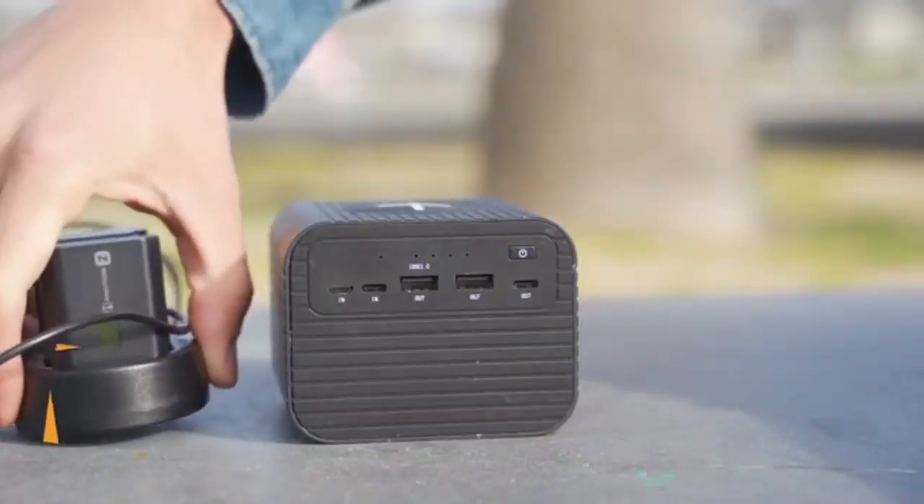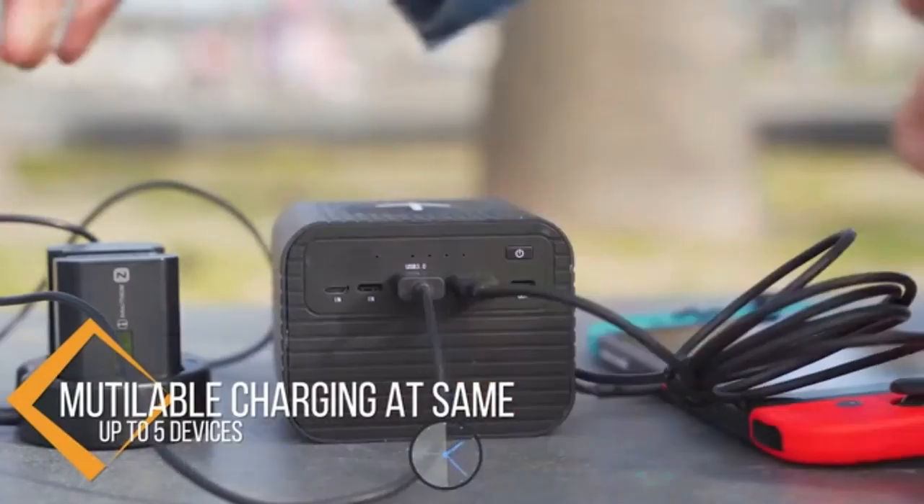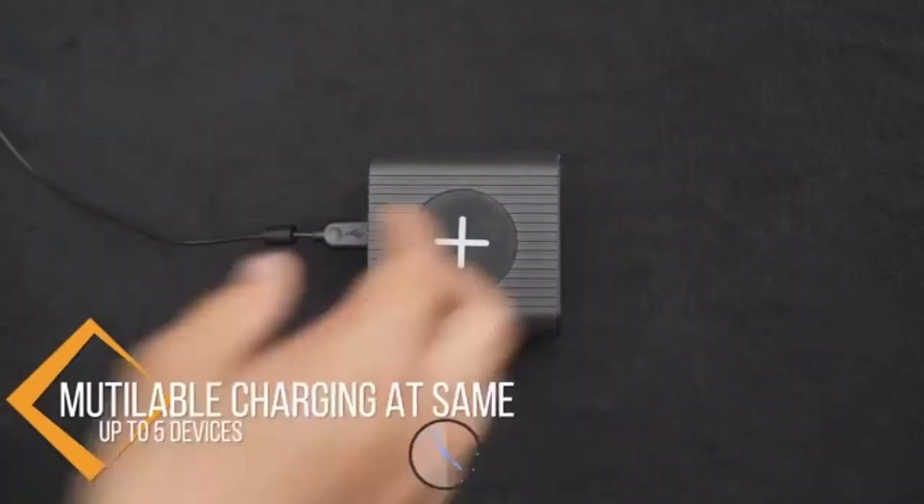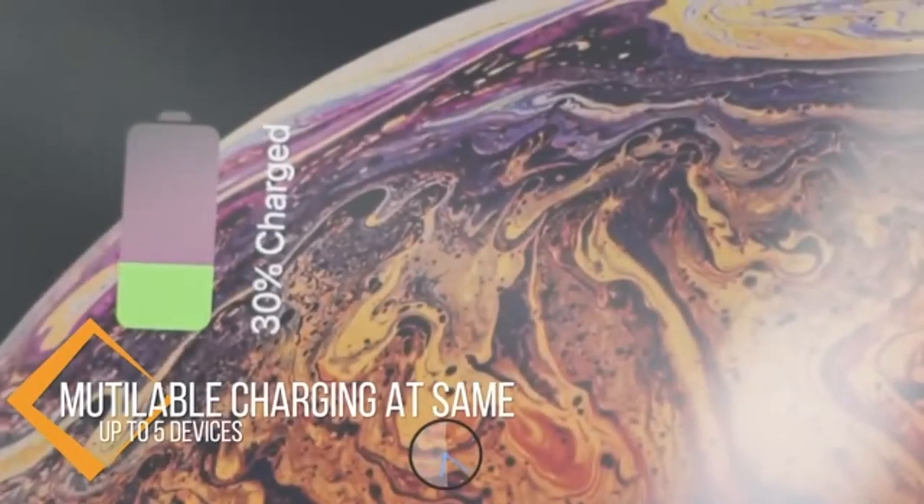The Monster X supports charging input and output at the same time. With two USB ports and one Type-C port, you can easily charge up to five devices at the same time.